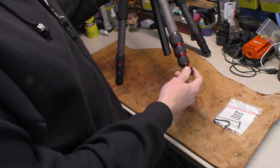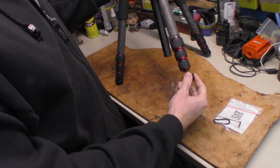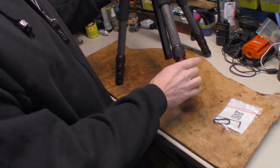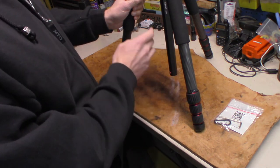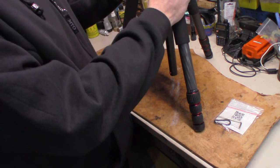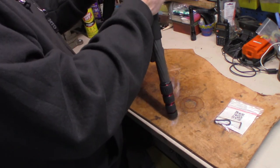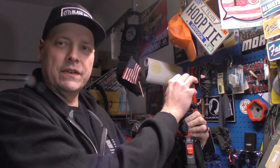These rubber bumpers on the bottom do come off and you can order spikes that go on the bottom — that way you've got a spike you can stick in the ground to help stabilize it in dirt. For the most part what I'm going to be using it for, I like the rubber bumpers. Anyway, this is the Newer N284C Plus Go — it's a to-go tripod. It's heavy but not extremely heavy; I'll put the weight on screen for you.